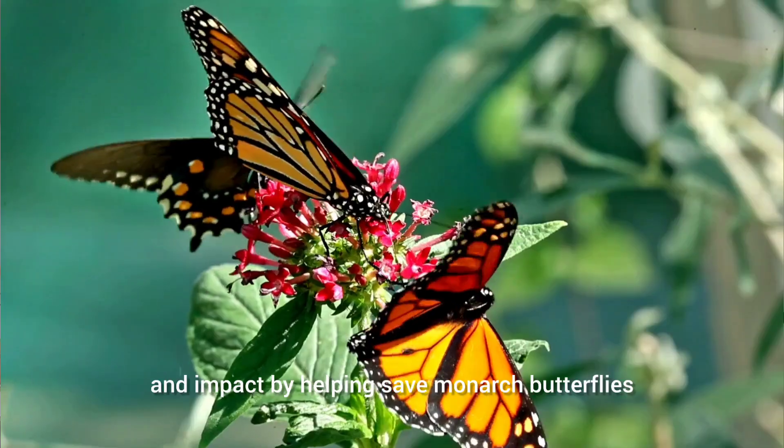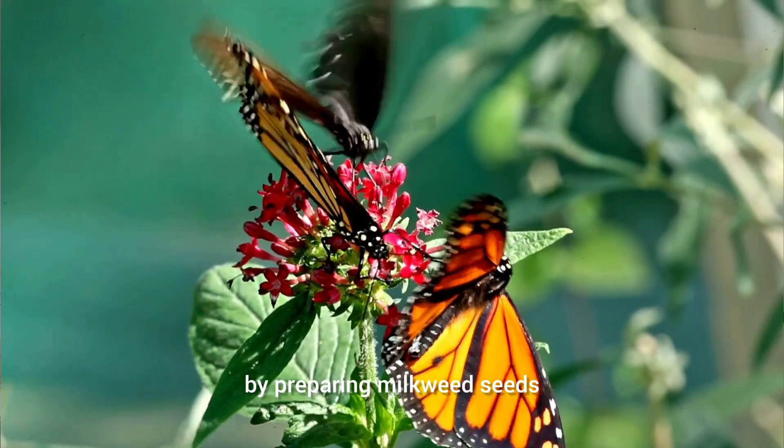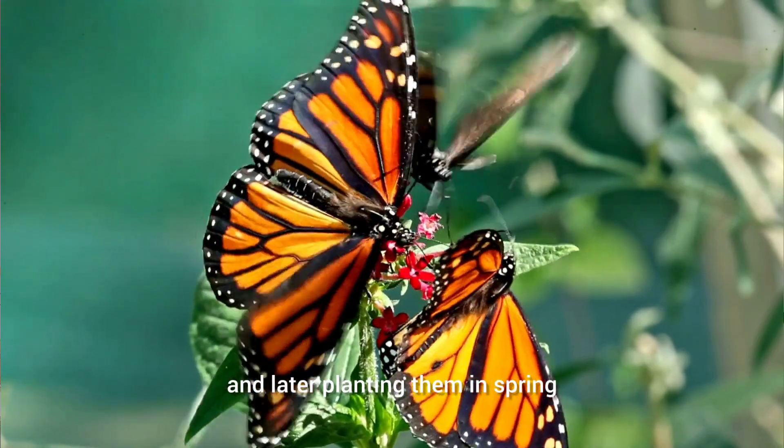Plus, they'll make an impact by helping save monarch butterflies by preparing milkweed seeds and later planting them in spring.